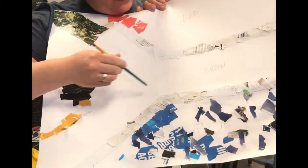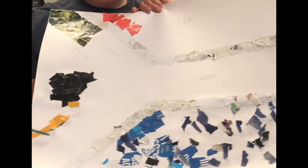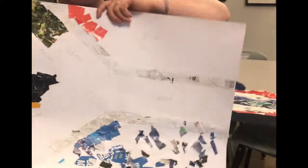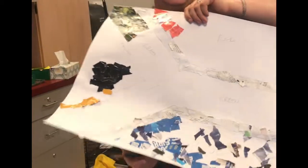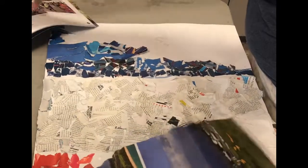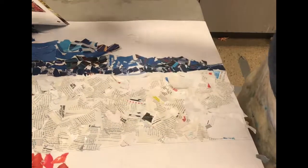Each group is going to have a big area with the color that you're going to collage. Collaging means putting paper, tearing it apart, and re-gluing it. What you need to do is find magazines and papers of the color that you need. Please only take out what you need and save the rest for other friends.